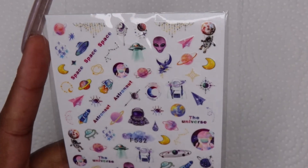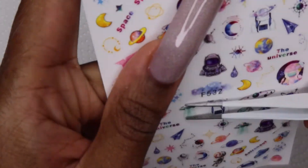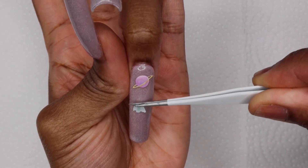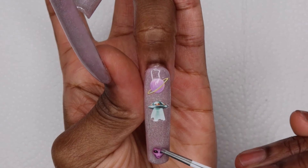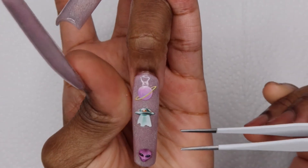I was going to stop there but when looking at it I thought it looked kind of plain, so I decided to add these space alien sticker things. I don't know where I was going with this — when I was looking at the stickers they looked like they matched the color of the polish, but after I stuck them all down I was like, oh, I should have just left it. It's not so bad, I just felt like it needed more to it.